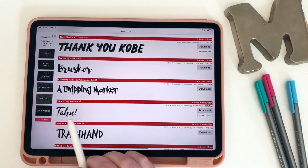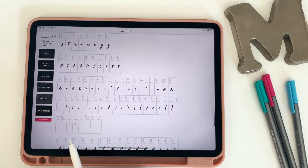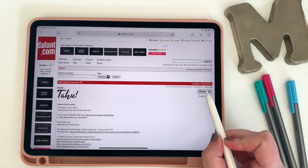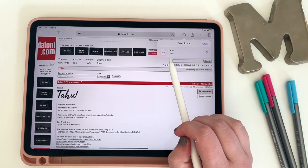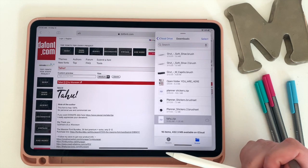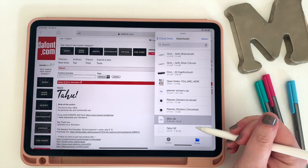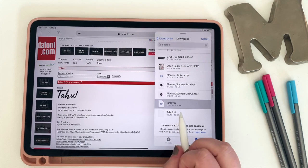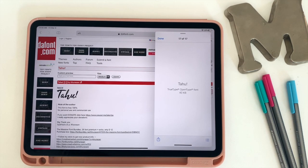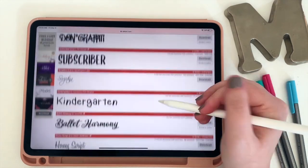Once you see a font you like, you can click on it and it'll show you all the different letters so you get an idea of what the font looks like. I really like this Tahue one, so I'm going to click download. In my downloads I'll see the zipped file — I click on it again and another file pops up with the ending TTF, which is a common format for fonts you can put onto your iPad. With the newest iPads — I'm currently using an iPad Pro — you're actually able to unzip files right from your iPad without downloading an additional app.